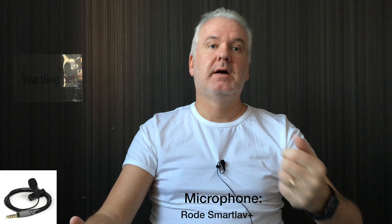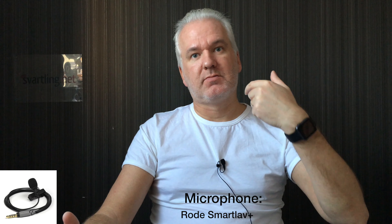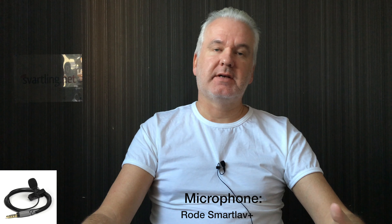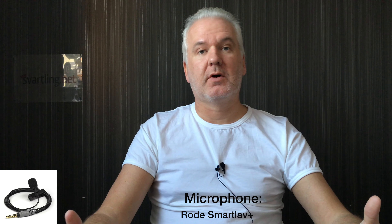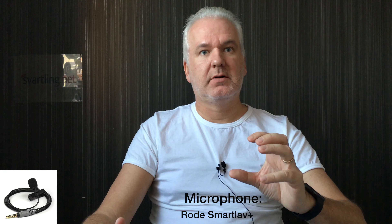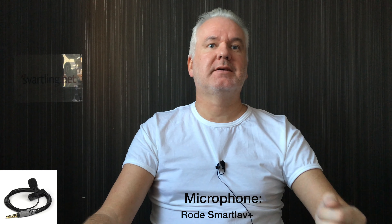With the Rode SmartLav Plus that you are listening to now, I can't use any equalizer because it's connected directly to the headphone jack, and in Apple's default iOS camera app you can't do any changes to the audio quality. But with the Shure Motive MV5 you can make a lot of different changes in the Shure app, and those settings are stored in the microphone itself and can be used in any app.